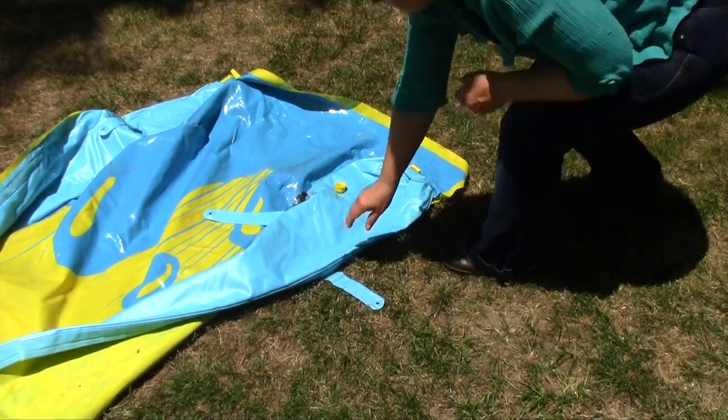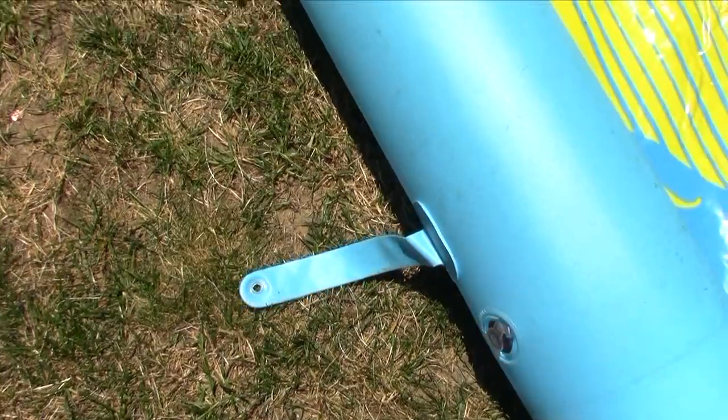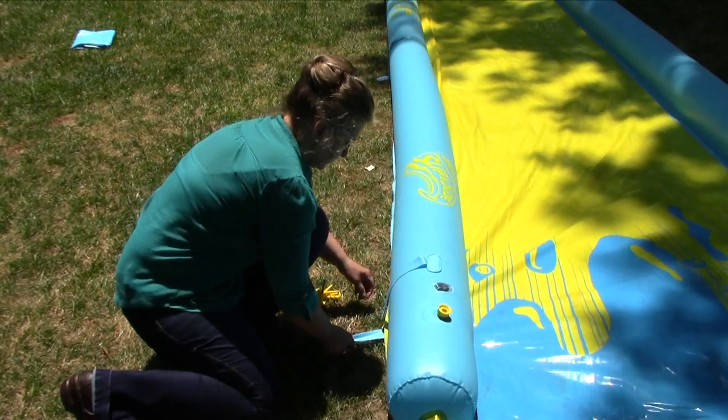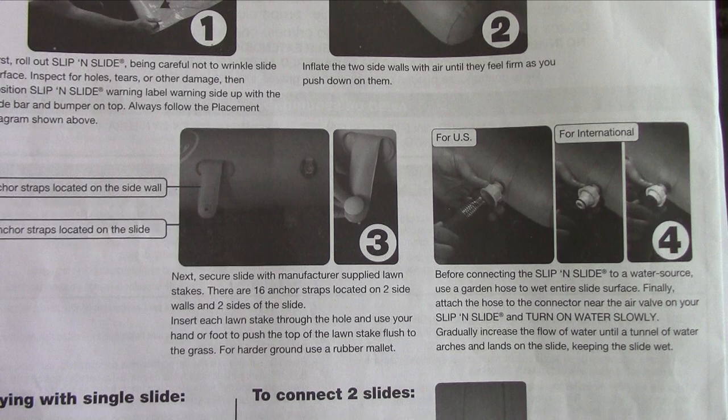A month ago I told you we had eight straps and 16 pegs. Well, my daughter found the other eight straps when we were putting the slide away. What happens is that once you inflate the slide, it is hard to see the other eight straps — they are at the bottom, way at the bottom, basically under the slide. In my defense, the instructions have a picture — actually it's a photocopy of a picture and it's very dark — and it's hard to see where the straps are located. I still think they could do better with the instructions and include a diagram, a drawing, or even a lighter picture of where you can find the other straps.